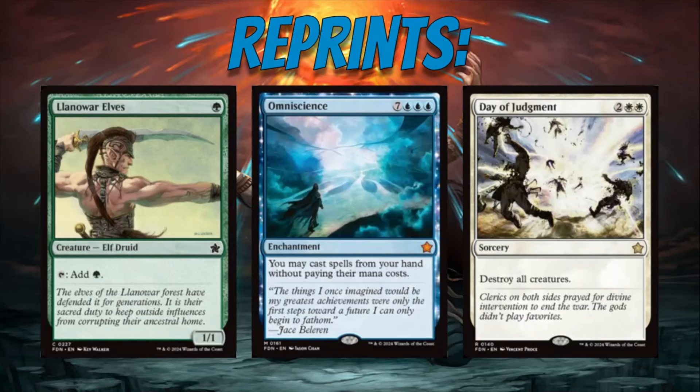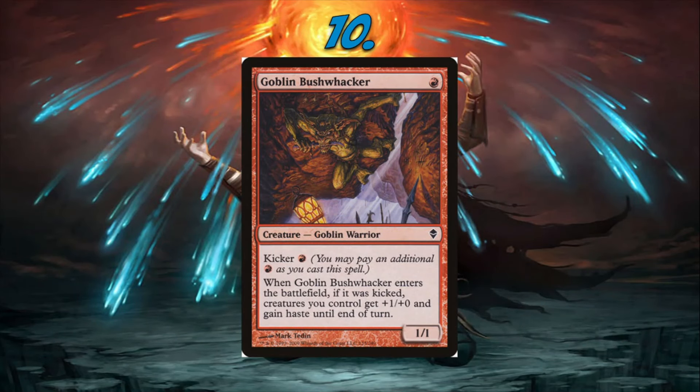Number 10: Goblin Bushwhacker. It's a very strong red card in go-wide red aggro decks including Goblins and Eight Whack. We already have Reckless Bushwhacker in the format, so it'd be cool to have it too. The mechanic is simple — a 1/1 for one, but you can pay the kicker red to give your creatures +1/0 and haste. Goblin Bushwhacker would be sweet in any red aggressive deck, perfect even for someone who just cracked a bunch of Magic Foundations packs and built a red deck.